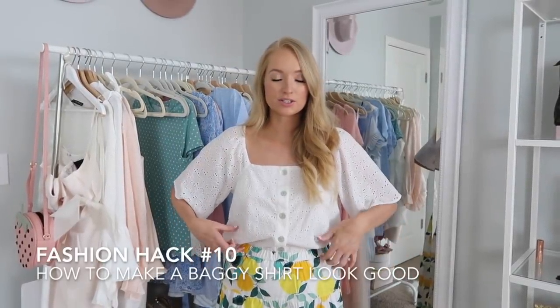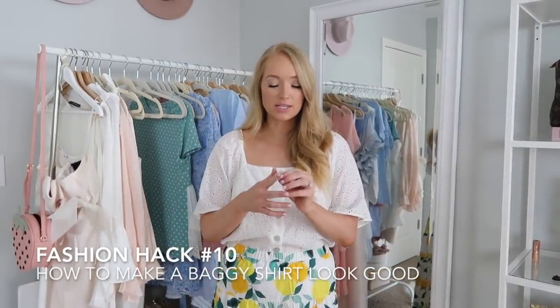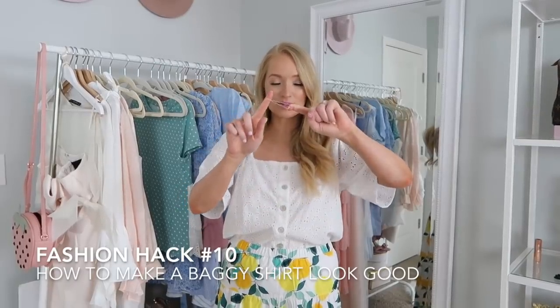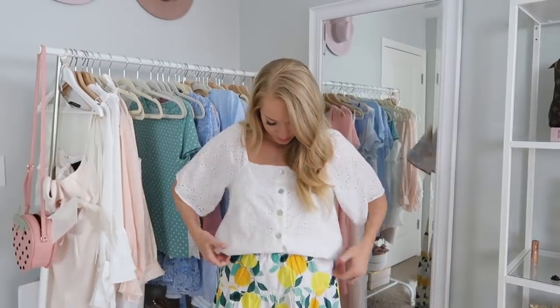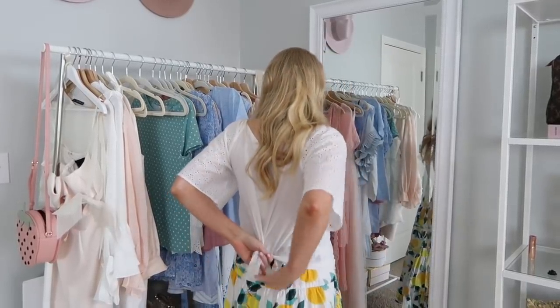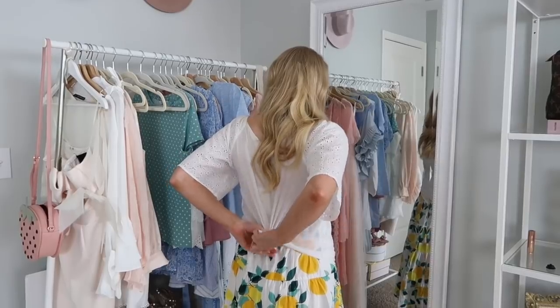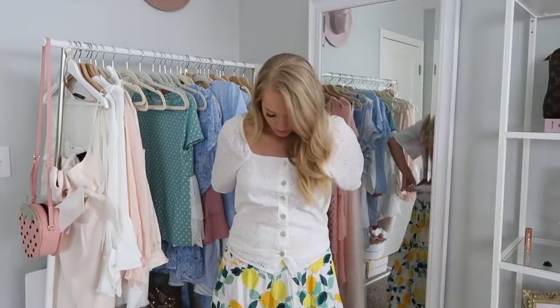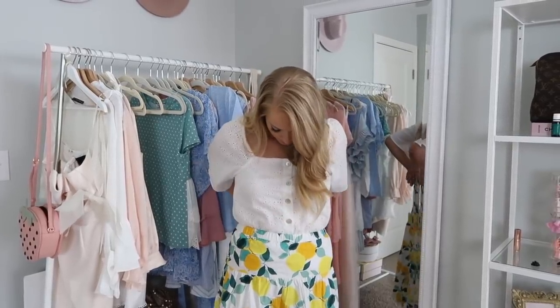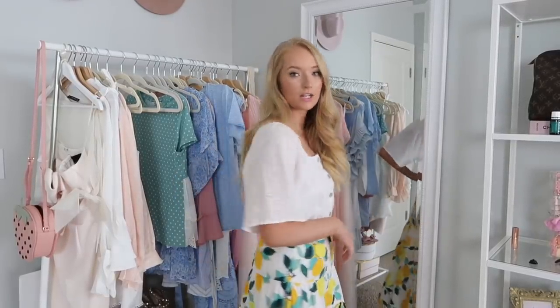Say you want to tuck in your shirt but it's just looking way too baggy and unflattering. My tip for that is again the same little clear plastic hair ties — untuck the shirt, pull it how you want it to look in the front, then go around the back and do a little tie there. When you go to tuck it in, it'll look a lot more figure-flattering. Just make sure that you tuck in the little tail on the back.